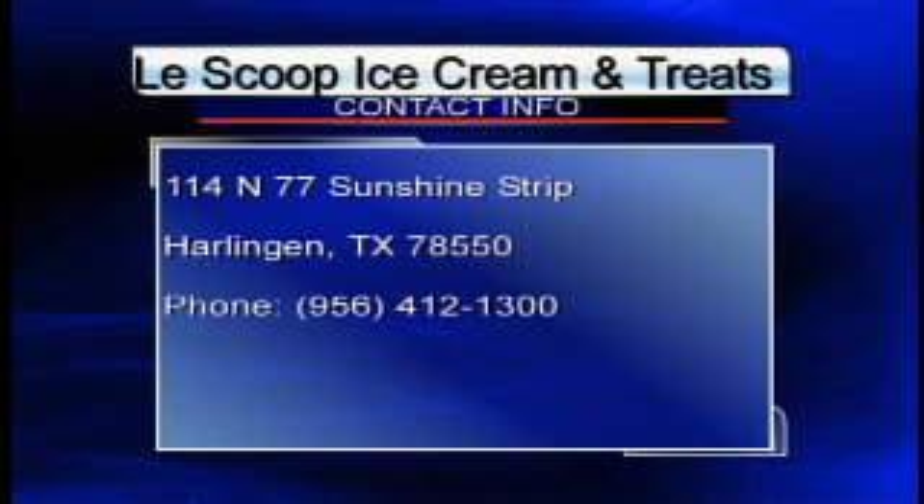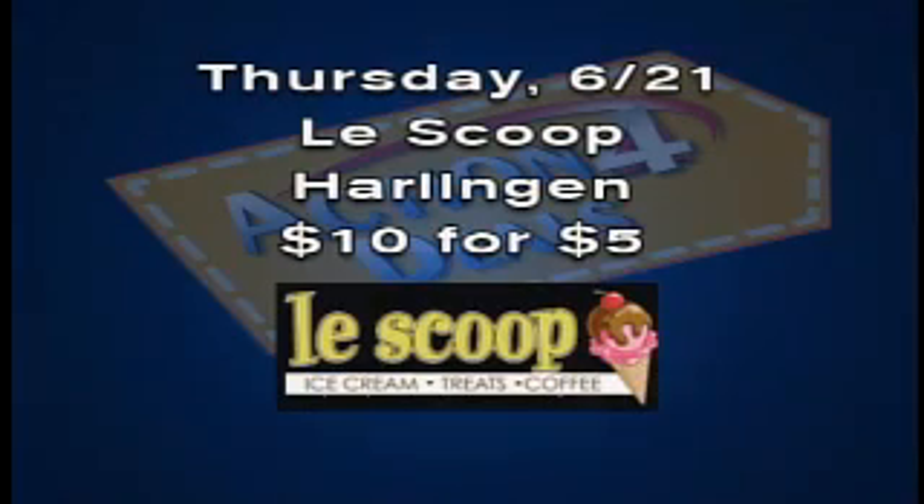Michelle, this is delicious. You guys can take advantage of this great deal today — ValleyCentral.com is the place to go. All you have to do is swing by our website, ValleyCentral.com, and buy the deal of the day, because just for five bucks — $5 — you get $10 worth of ice cream. And this stuff is delicious. Something like this would cost you only about $3.50 at LaScoop.